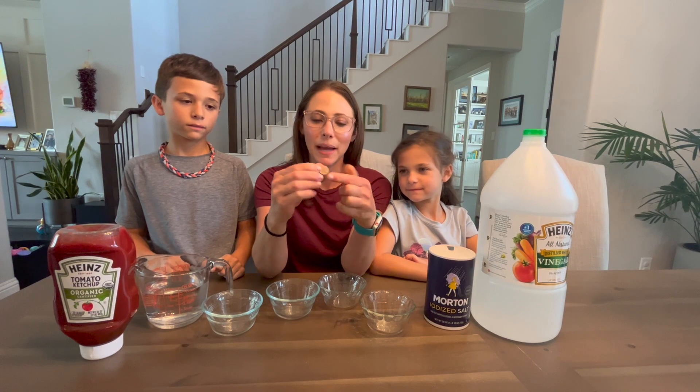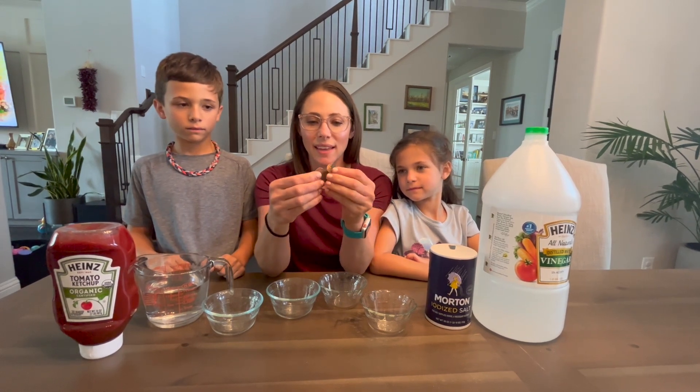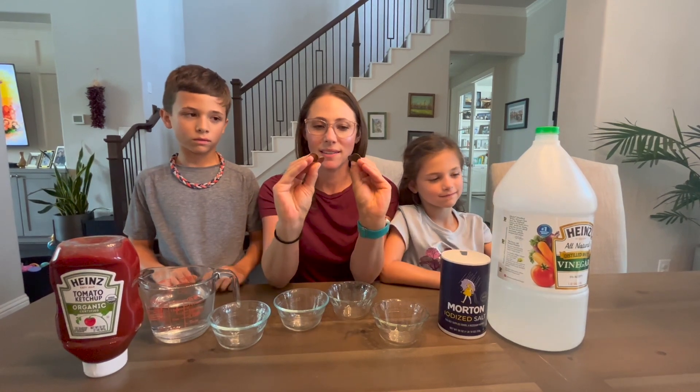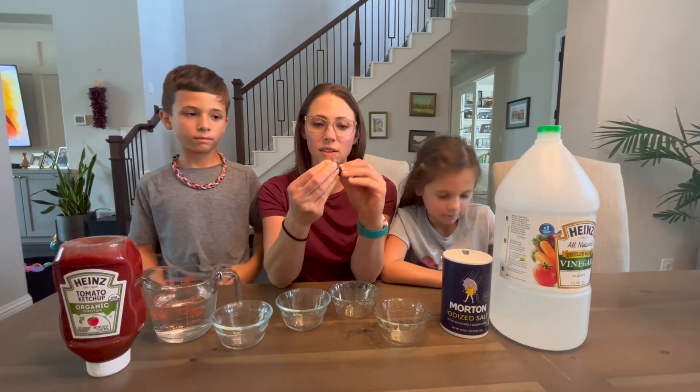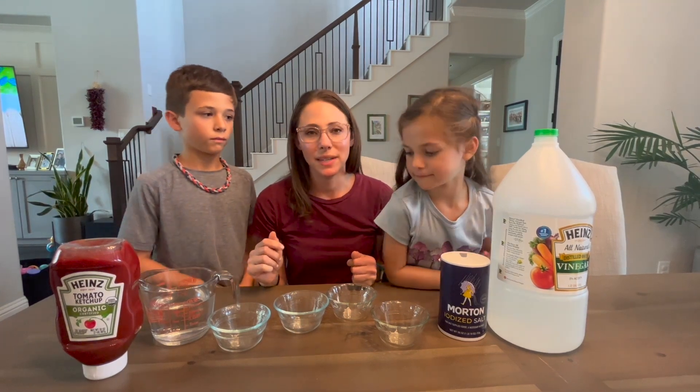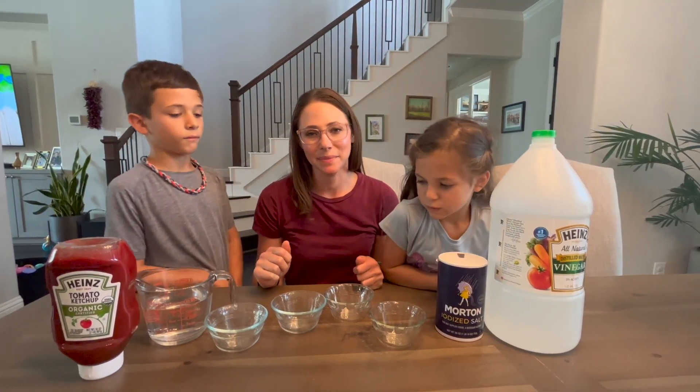My kids have been noticing that their pennies are really dirty. That's because pennies oxidize over time and they start to turn darker colored and greenish. So we're going to try a few different ways to clean them and see which one works the best.